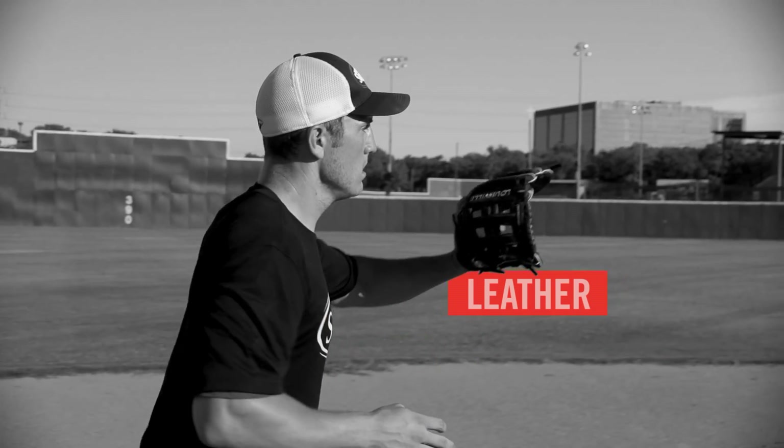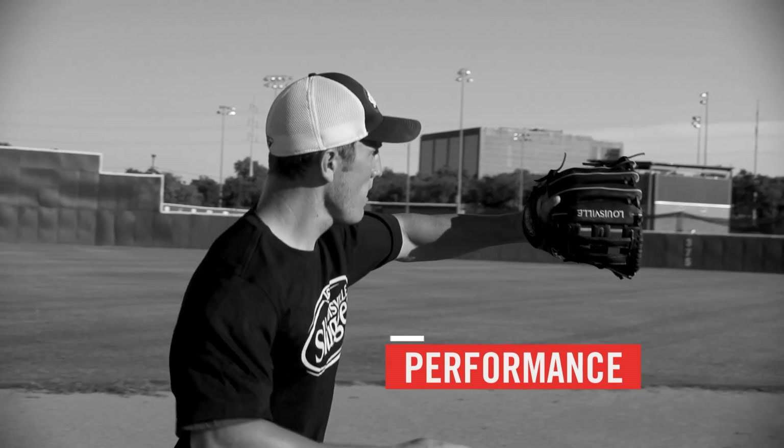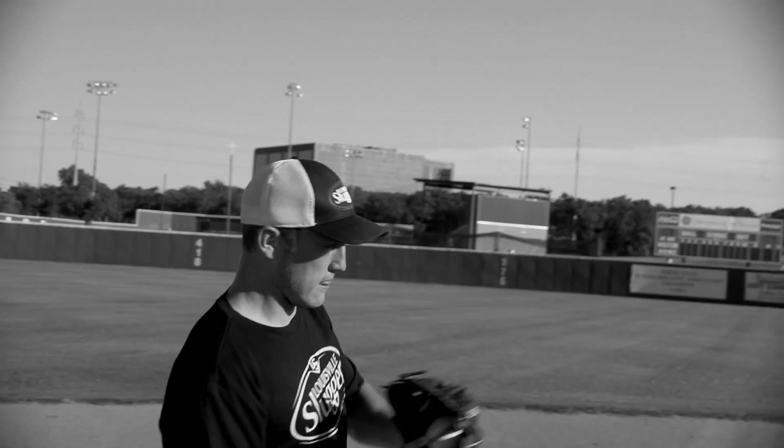Professional design, professional leather, and professional performance. This is how the Louisville Slugger Flared gloves will leave their mark.